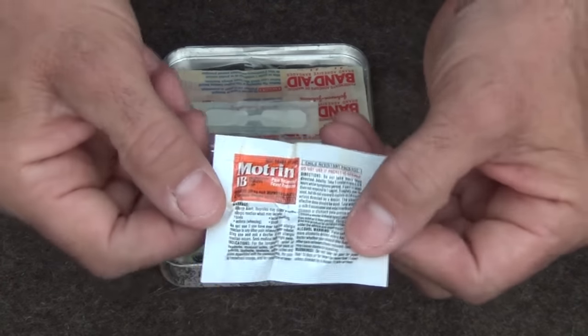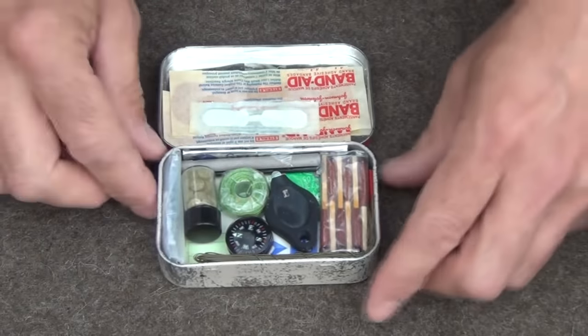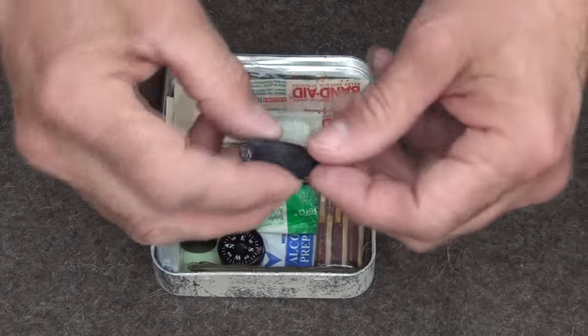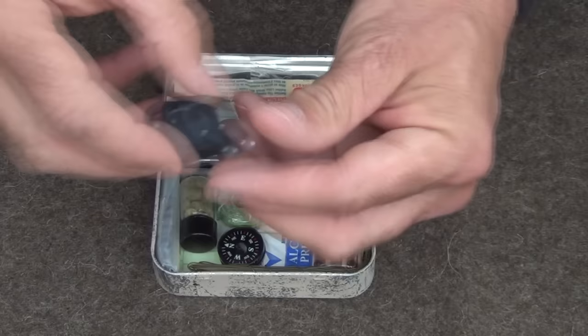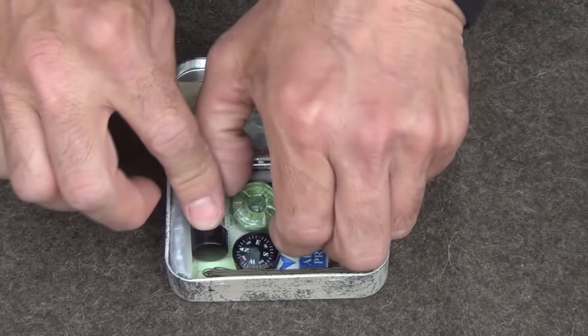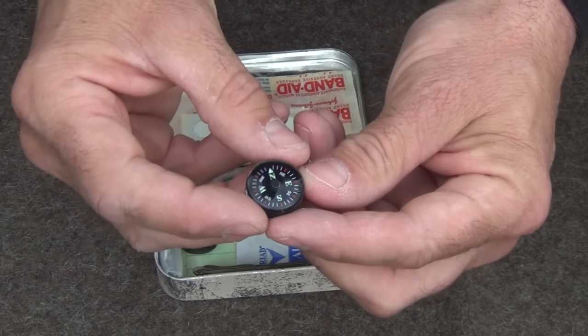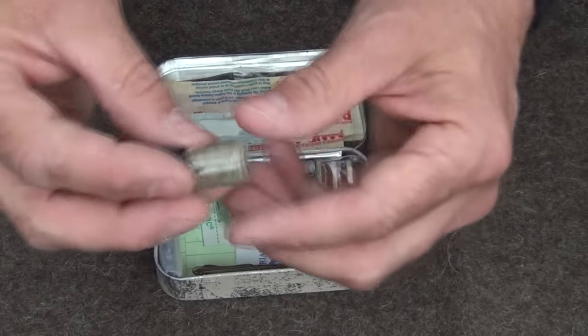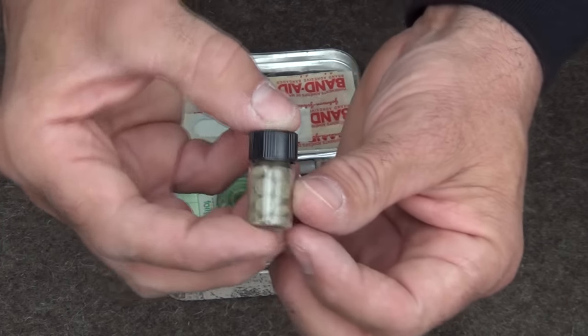Also folded in here we have some Motrin — ibuprofen. And in here we have a very effective backup light to our main kit. There's also a small button compass, and some Aquamira water purification tablets.